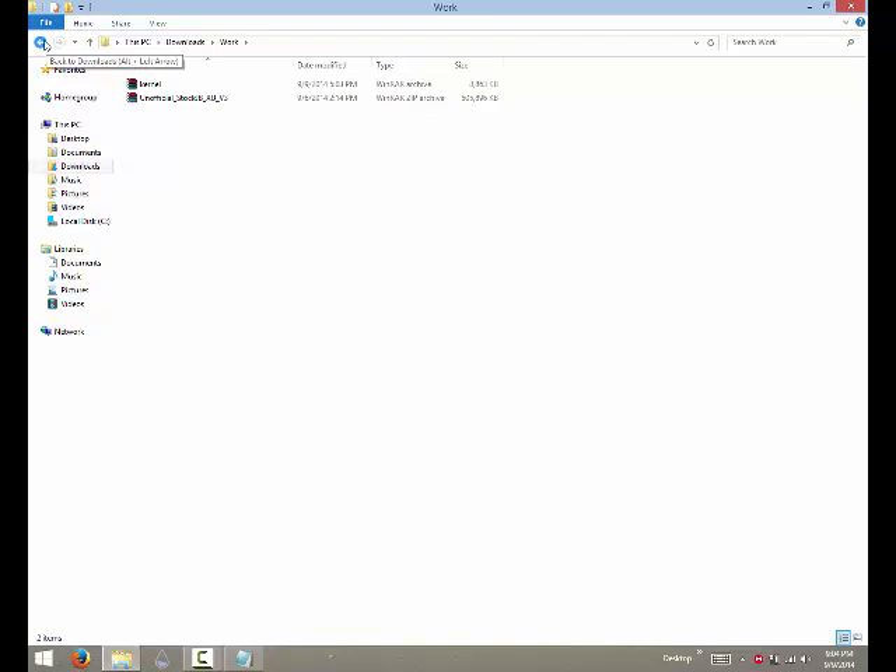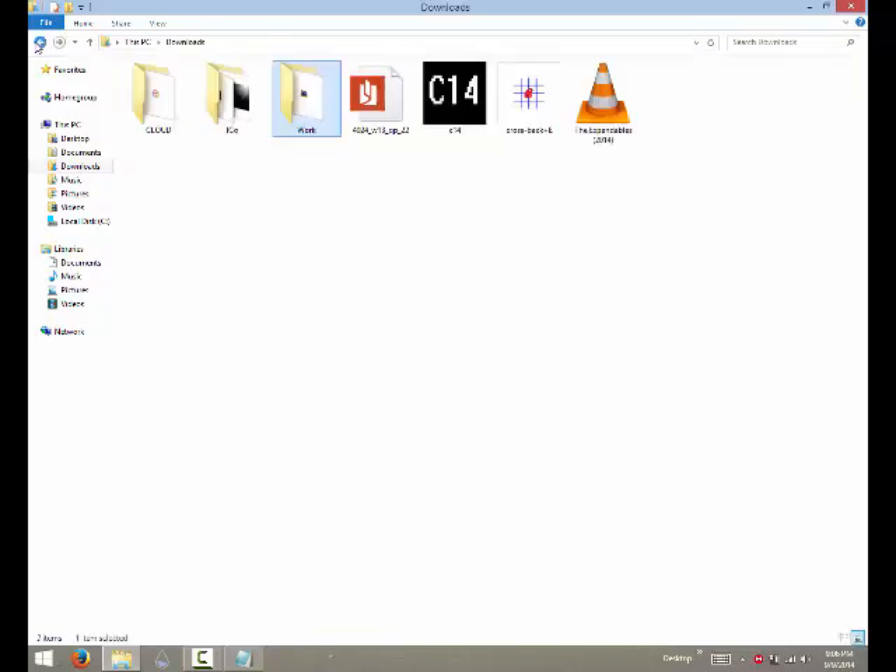First, you have to move the unofficial stock Jelly Bean ROM to your phone's internal storage — just copy it and paste it. I've already moved the stock ROM to my phone. You just copy it and paste it to internal storage. Once you've done that, you can delete it from your computer if you want, but make sure it is in the internal storage of your phone.